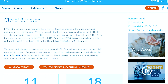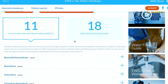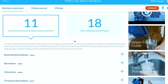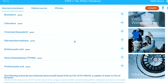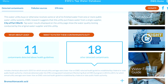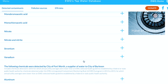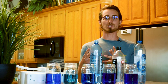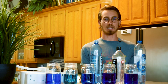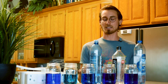This is the Environmental Working Group's National Tap Water Database. These are the results for the zip code I'm currently in. If you want to see what's in your water at home, you can go to ewg.org, click on National Tap Water Database, and enter your zip code. Last but not least, Kangen water, which is just tap water after the contaminants and chemicals have been filtered out, leaving water and essential minerals.